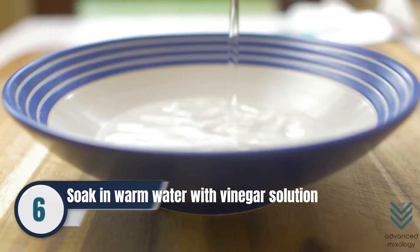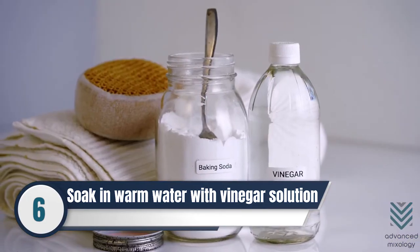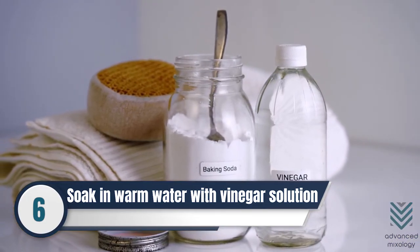Number 6: Soak white or colored silicone wine glasses in warm water overnight with a vinegar solution — 1 cup vinegar and 1 tablespoon of baking soda.